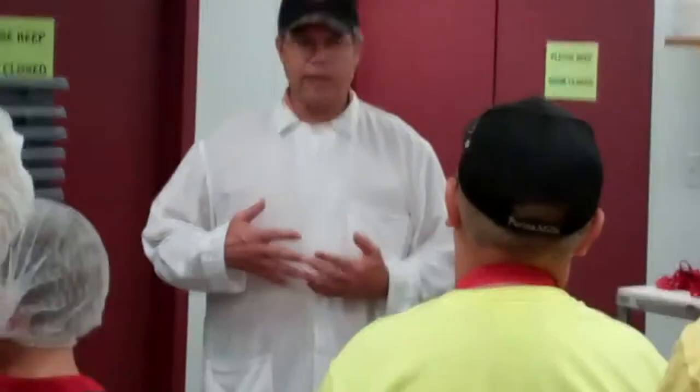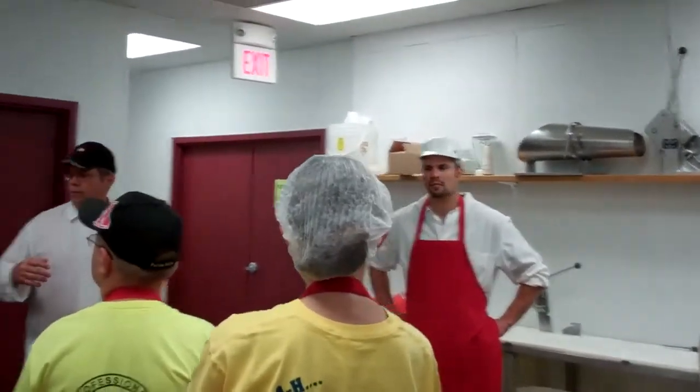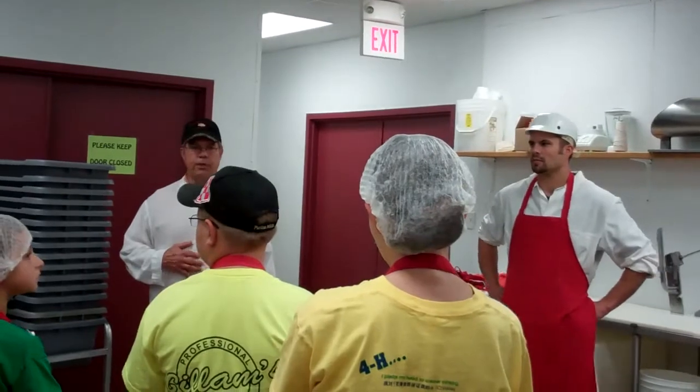We're going to be injecting ham and bacon. And as we go through, if you have any questions, just stop and ask us anything. You should have some questions, so feel free to ask any questions.